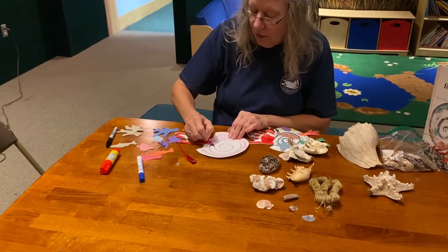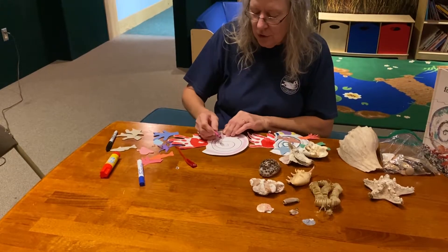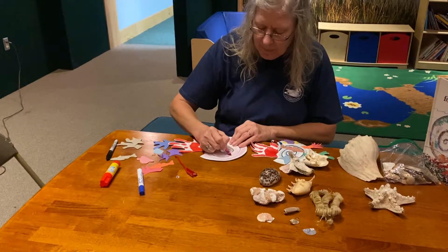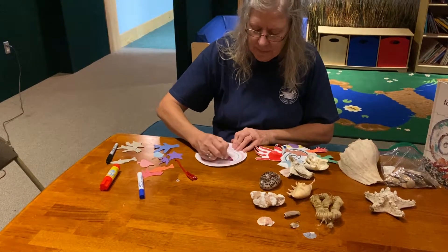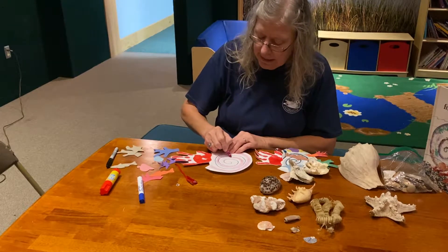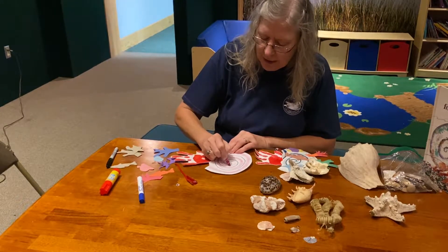You can color it all the way in if you want, or just do one little line — because remember, you're going to be putting some friends on this shell.